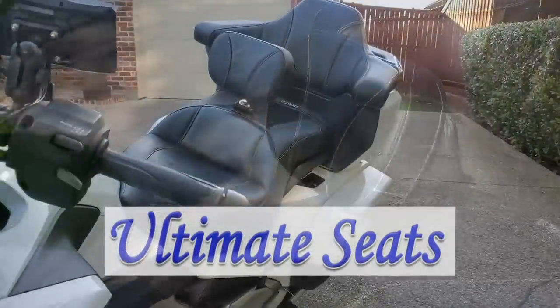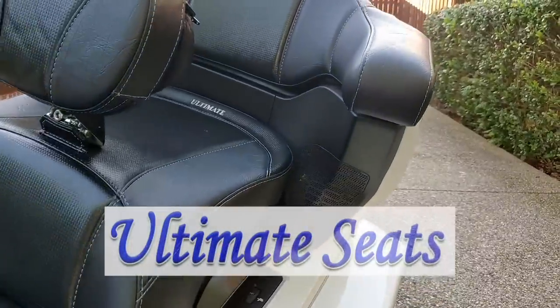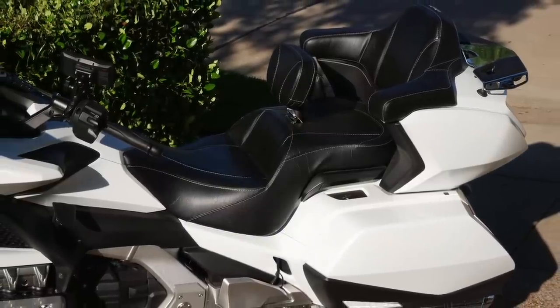I want to give a short disclaimer here. Ultimate Seats did not sponsor this video. However, they did send me this Ultimate Seat and passenger backrest to test and review.